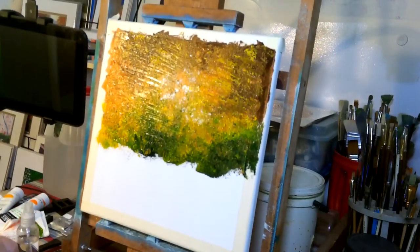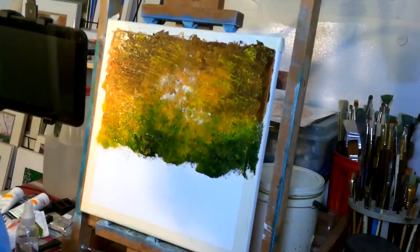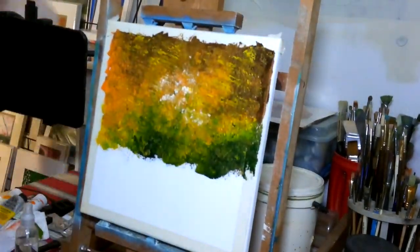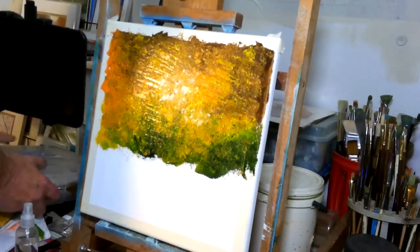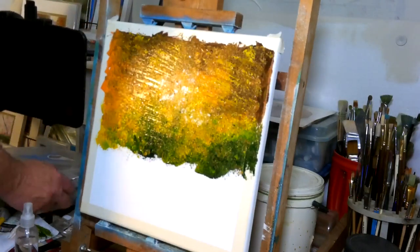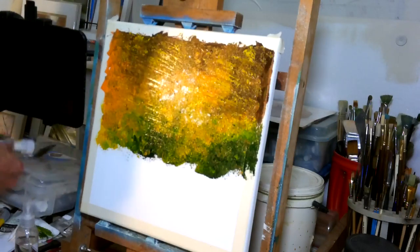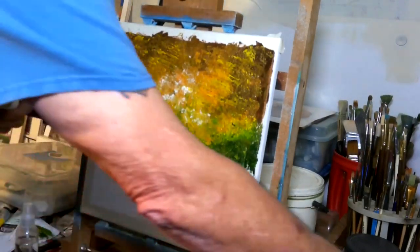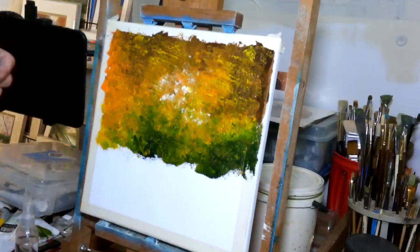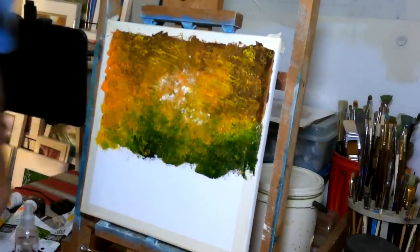Now I'm getting some Payne's gray and I'm going to mix some Payne's gray with just a little bit of burnt umber. If you don't have the Payne's gray, just use black. And if you want it to be a little bit lighter in color, add a little bit of white to it. At this point this paint is pretty thick and it's still pretty wet. Even though it's acrylic, we did spray it a little bit with water — don't mist it too much. I sprayed the paint itself, which is keeping it from drying.